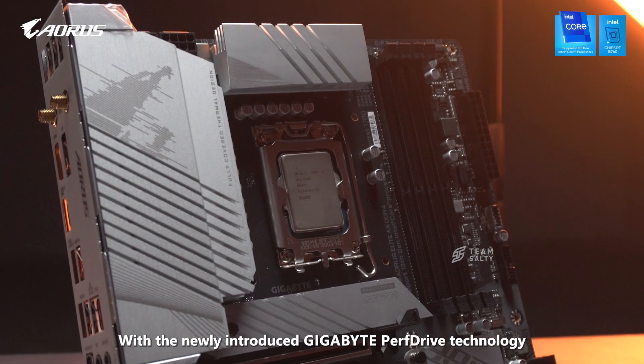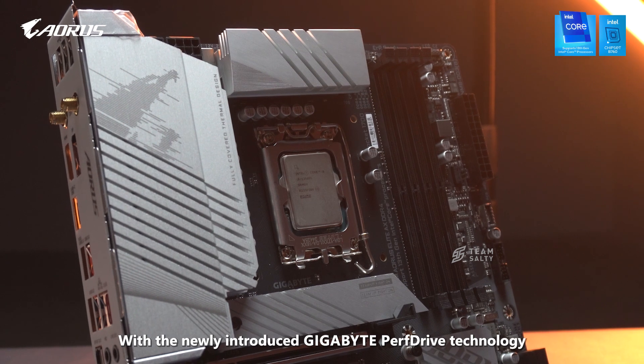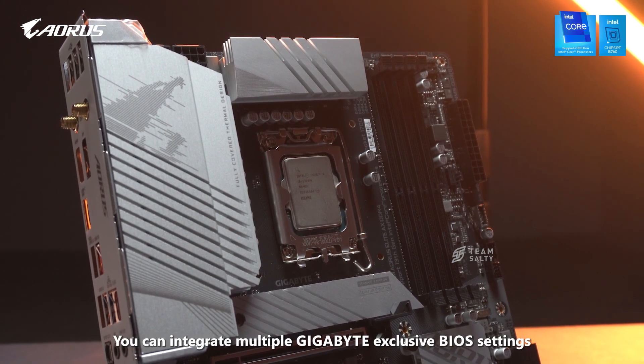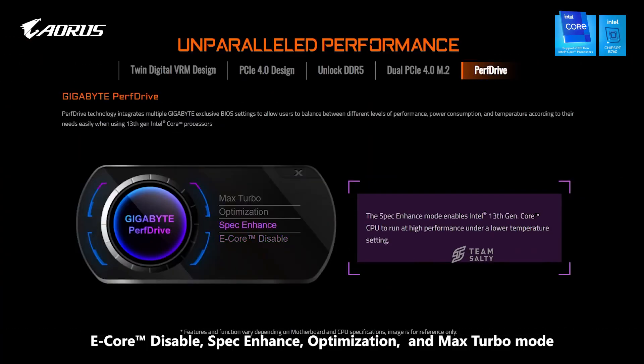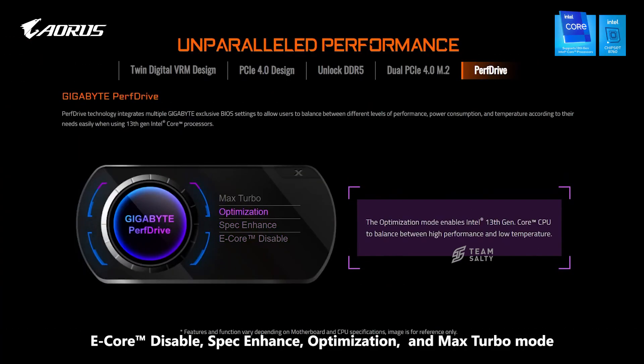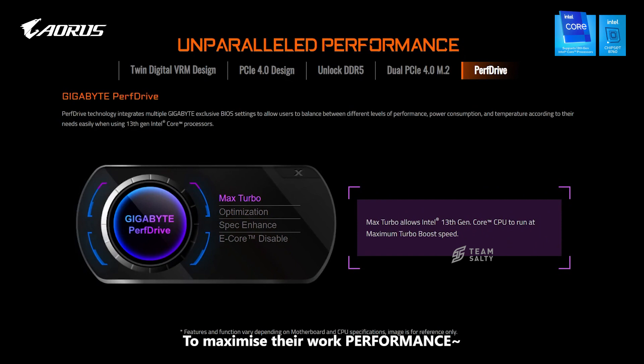Not only this, with the newly introduced Gigabyte Puff Drive technology, it can integrate multiple Gigabyte exclusive BIOS settings and allow users to switch between E-Core Disable, Spec-Advance, Optimization, and Max Turbo Mode to maximize their work performance when using the 13th Gen Intel Core processor.